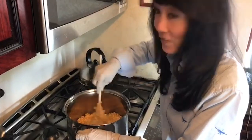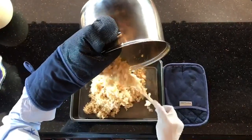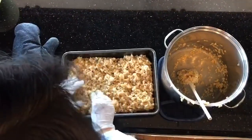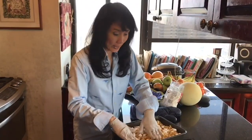Done! Now if you have an extra bag of marshmallows, I love to sprinkle some on top, but you have to do it quickly so they stick while the krispies are still nice and warm.